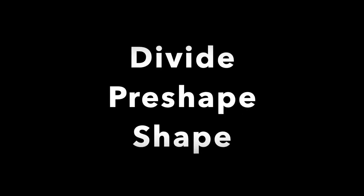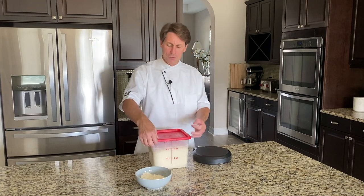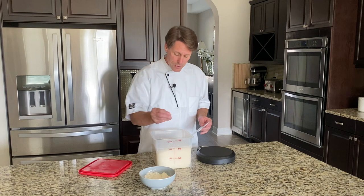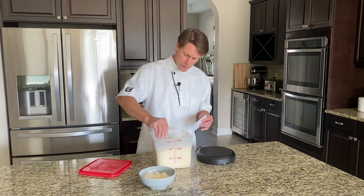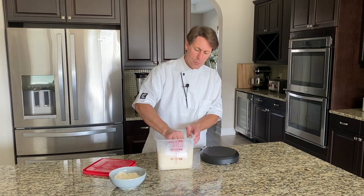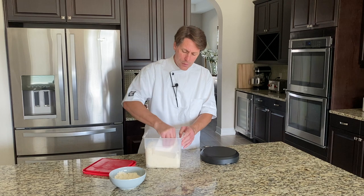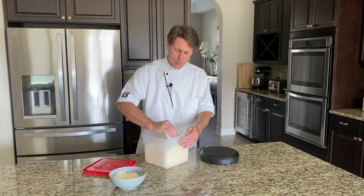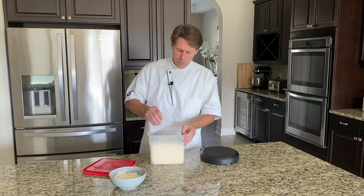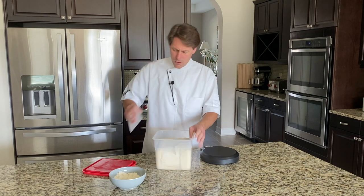We've got about an hour and 45 minutes total and the dough volume looks very, very nice. We're going to divide this and pre-shape as you would for baguettes. It's essential how you do this — the care and the steps taken when making baguettes. There's a reason they use this to judge the quality of competitions and bakeries. Technique is everything in this.